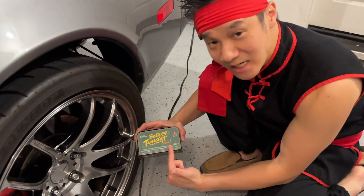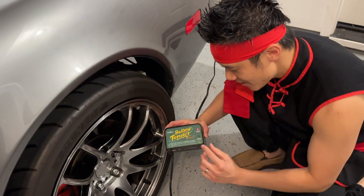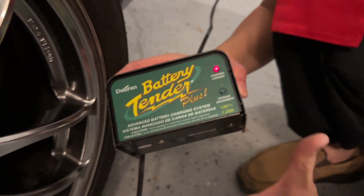This is the Battery Tender Plus. We've had this one for over 10 years and it's been amazing. This one does 1.25 amps of charge, and it's solid at keeping our car battery maintained.